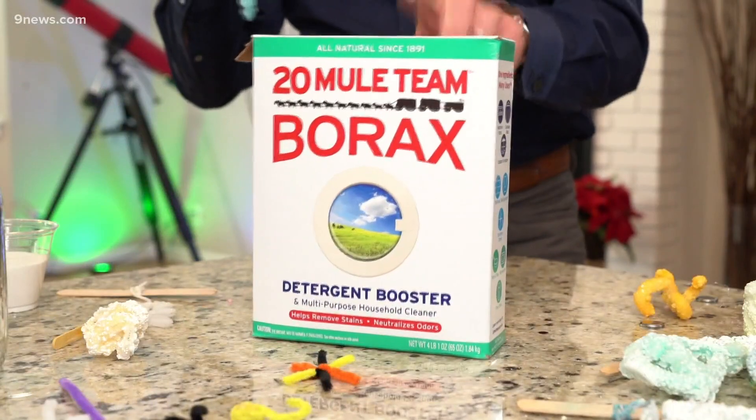No, they're not salt crystals — they're borax crystals. That's the secret. It's borax. It's a detergent. I know you use borax to make slime, but you're going to use it here to make these amazing crystals.